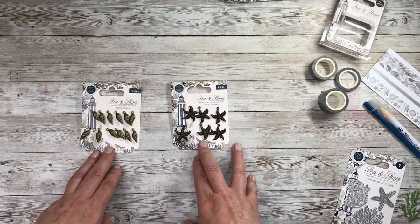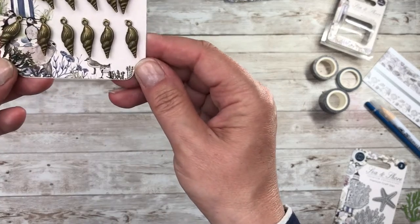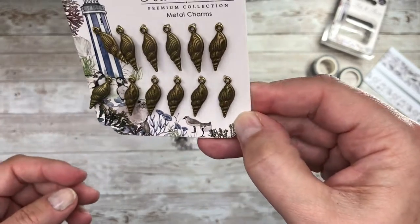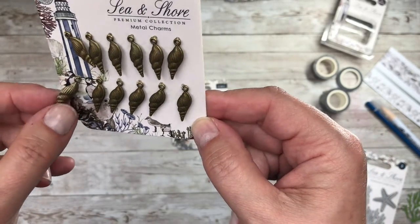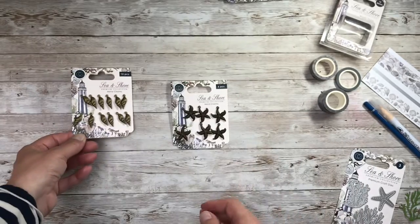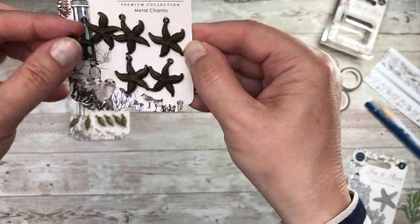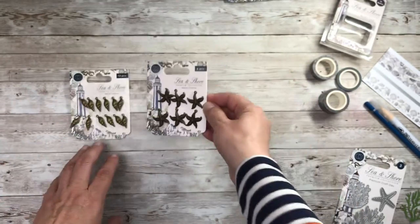Moving on, we've got two sets of metal charms. The first has 12 pieces and they are like your cockle shells — always high quality, these metal charms. They're great for putting on the side of your cards or including as a little mini gift, because you could turn one into a necklace or onto a key ring. Then this one has six starfish on it, and again I can't stress enough how good the quality of everything from Craft Consortium is.